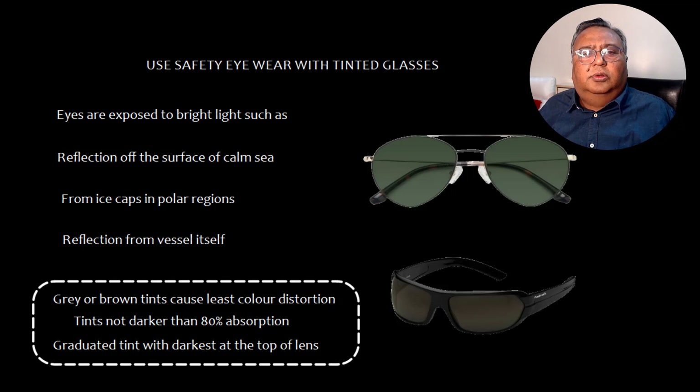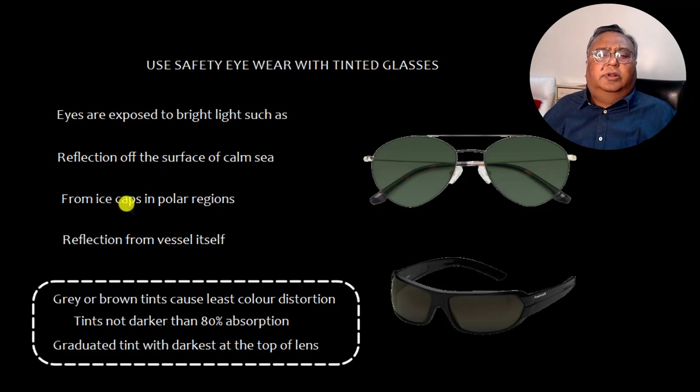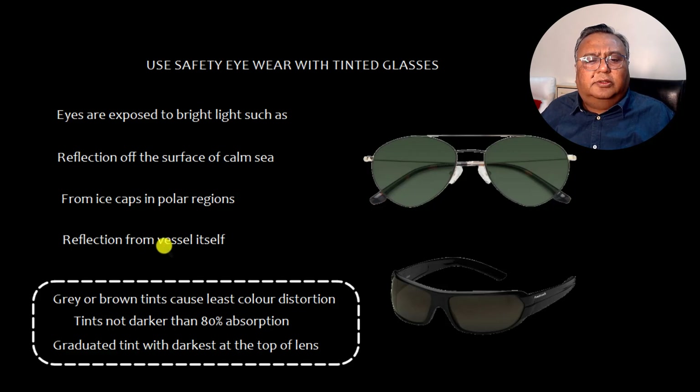When eyes are exposed to bright light — such as reflection from the surface of a calm sea, from ice caps in polar regions, or from the vessel itself — it is better to use gray or brown tinted safety eyewear, which causes the least color distortion. Tints should not be darker than 80% absorption, and a graduated tint with the darkest portion at the top of the lens should be used.